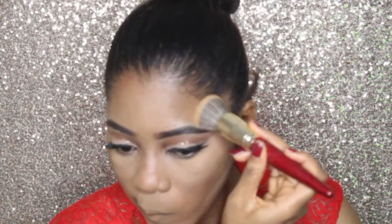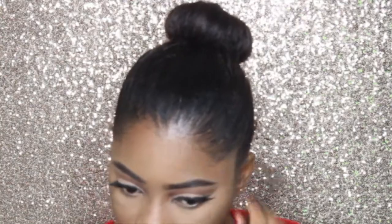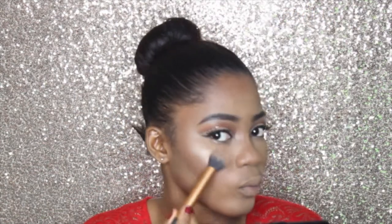Now I'm dusting off the excess powder from my face and I'm going to set my contour using the Covergirl bronzer in ebony. For my blush I'm going in with the MAC in Green Rose blush, applying that all over the apples of my cheeks. Then I'm going to my Tails Ivory Tower Highlighter and using all three shades to highlight.